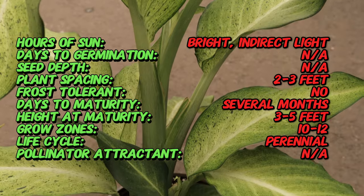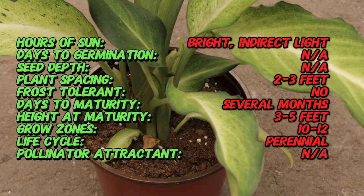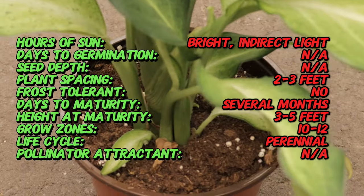Dieffenbachia Camouflage is a cultivar known for its distinctive variegated foliage. It originates from the tropical regions of Central and South America.